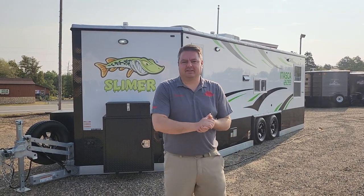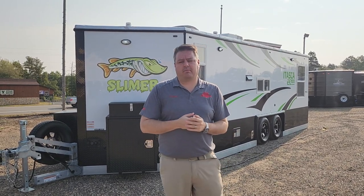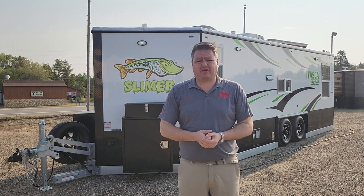Hey everyone, Henry from Smokey Hills Outdoor Store. We're doing a custom build video today, because people like seeing these, getting ideas, whether they buy from us or somewhere else, talk to the factory. There are so many different options.